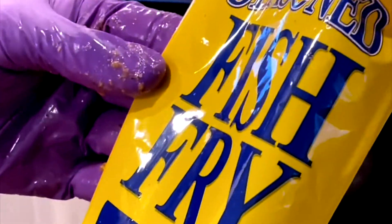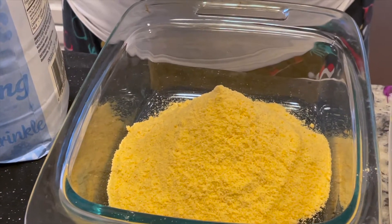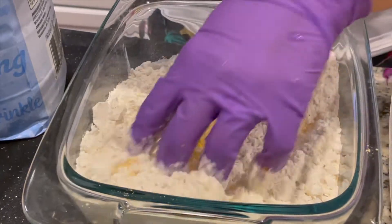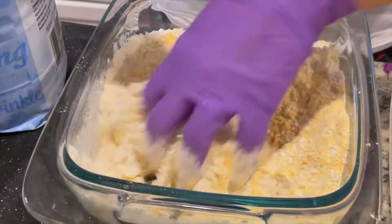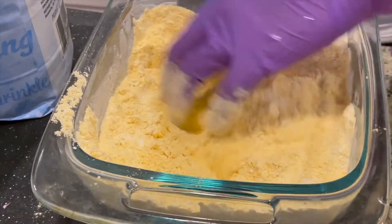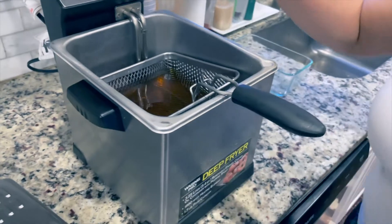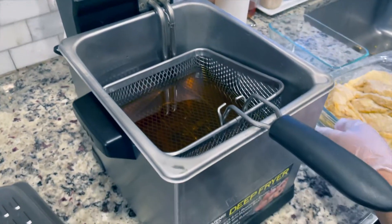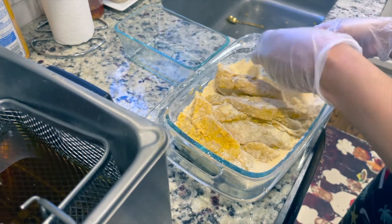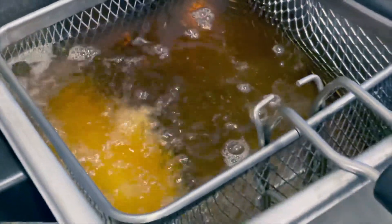We're using some New Orleans fish fry seasoning. We're going to add this into a second bowl along with a cup of flour to that one pack of fish fry seasoning, to help stretch it and to help thicken our batter for our fish. We're just setting up our deep fryer using some peanut oil — not all the way hot, just warm enough. We've evenly coated our fish and we're just going to throw them in and let them do their magic.